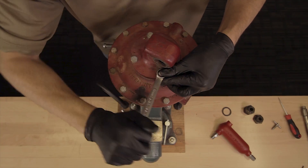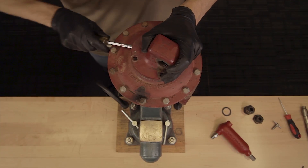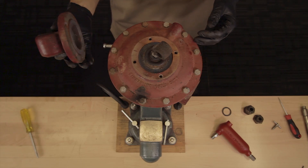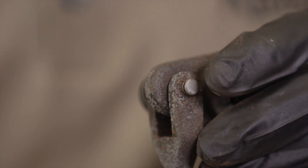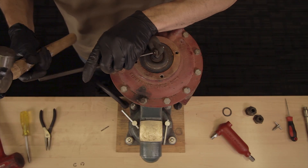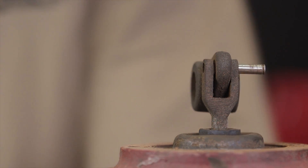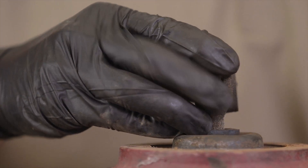Remove the four bolts from the bonnet and remove the bonnet. If the bonnet is stuck, pry it gently with a flat head screwdriver. Remove the snap rings, the pin, and the trunnion hub.